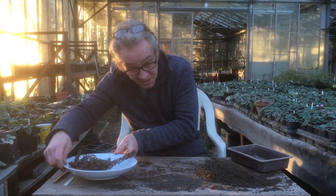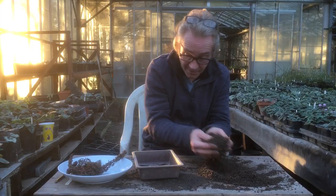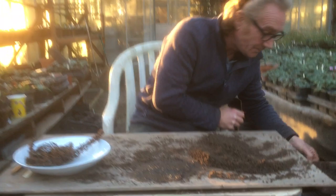What we're going to do is plant those up. As you can see, they are very, very small, very fine seeds. So we're going to use a seed mix and a tray — you can use something from the supermarket, just get some holes in the bottom of it. I'm going to fill it about halfway up, then water it. This is good because it stops the seeds floating about.